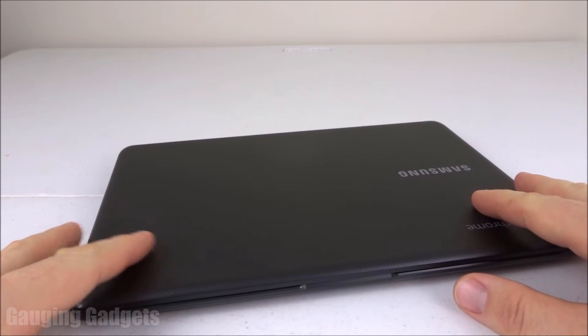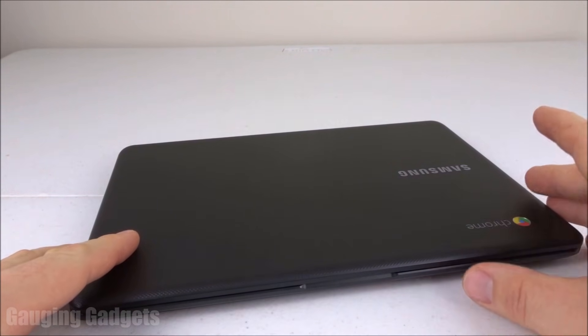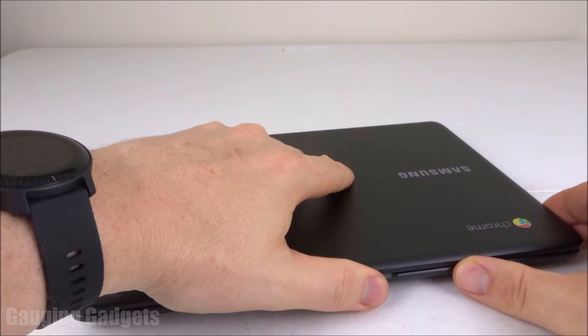Hey guys, welcome to another Gauging Gadgets tutorial video. In this video I'm going to show you how to fix a Chromebook that will not turn on.